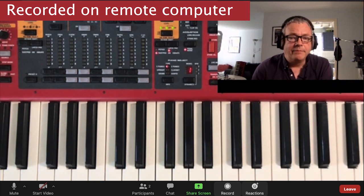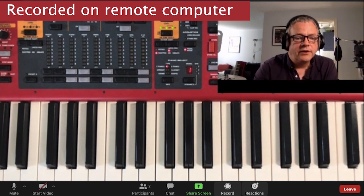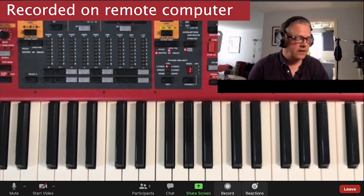Now that will be in mono. What I'm going to do is go to Zoom Mix, which is the Loopback mix, and if I do exactly the same thing...